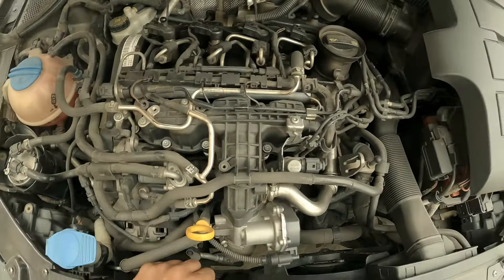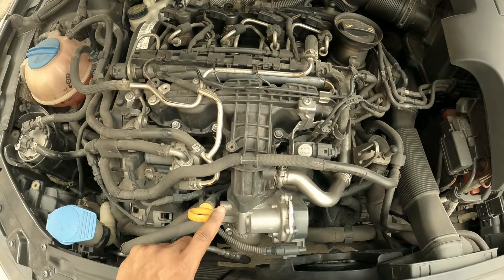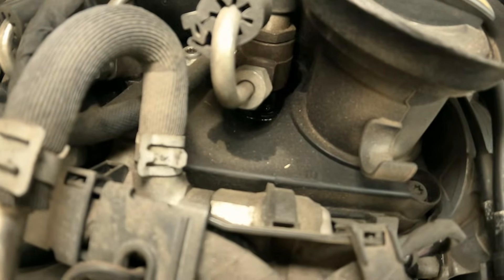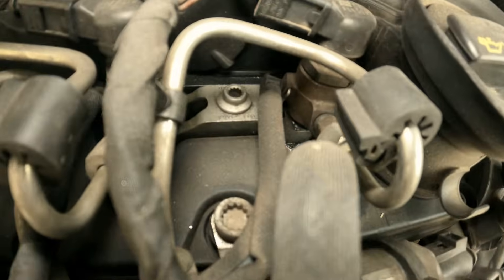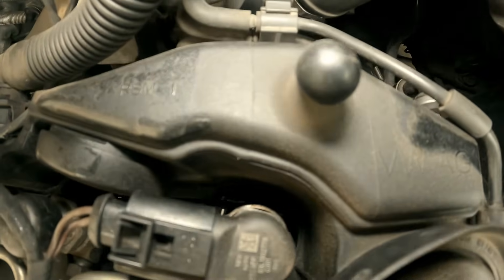After one lakh five thousand kilometers, I can say the very first part actually failed on me. As you may be able to see, I am experiencing a little bit of oil leakage from the cam cover around the injector area, and the oil has started to deposit on the rear side.